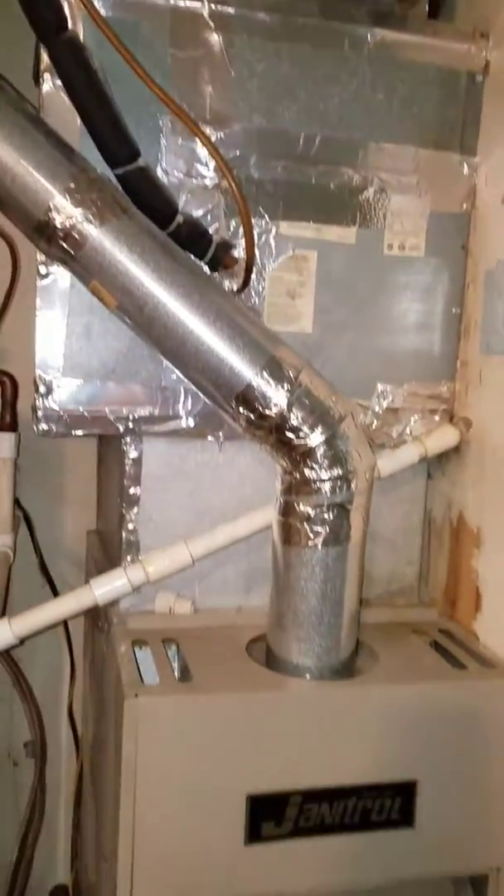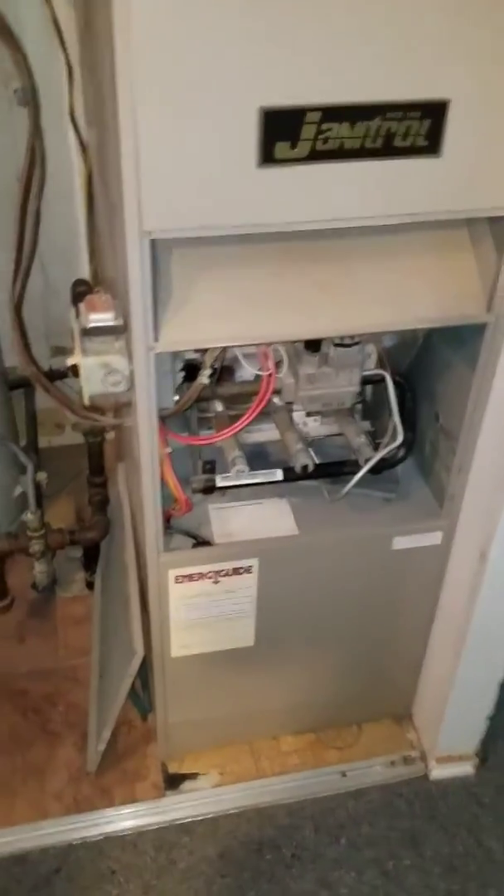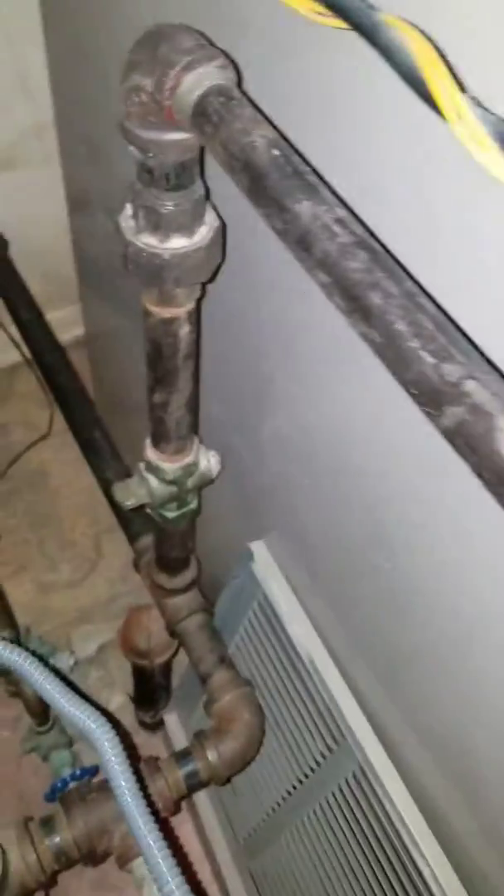Currently we are tied to this wall at 17 and a half inches. The gas line is about an inch and a half right here between the two units. We do have a little bit of play there if we need to.